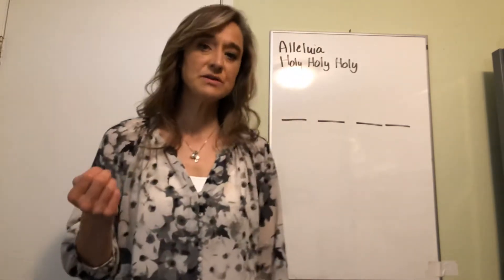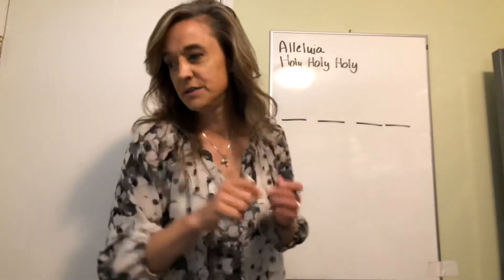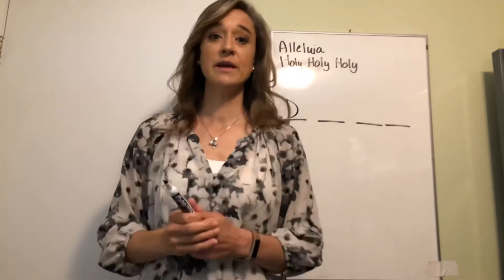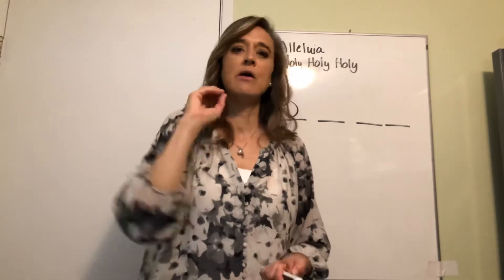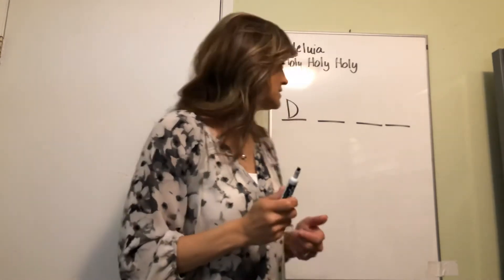Today we're going to do some dictation, as I said. Get your pencil and paper ready. I'm going to sing some solfege — I think we'll do three dictations, maybe two, depending on time. We're going to start with do — not high do, just regular do. I'm going to give it to you three times. Every time you hear me, you're going to sing it back in your head — no sound, just think it. What's in your head is going to come out of your mouth, so let's start.